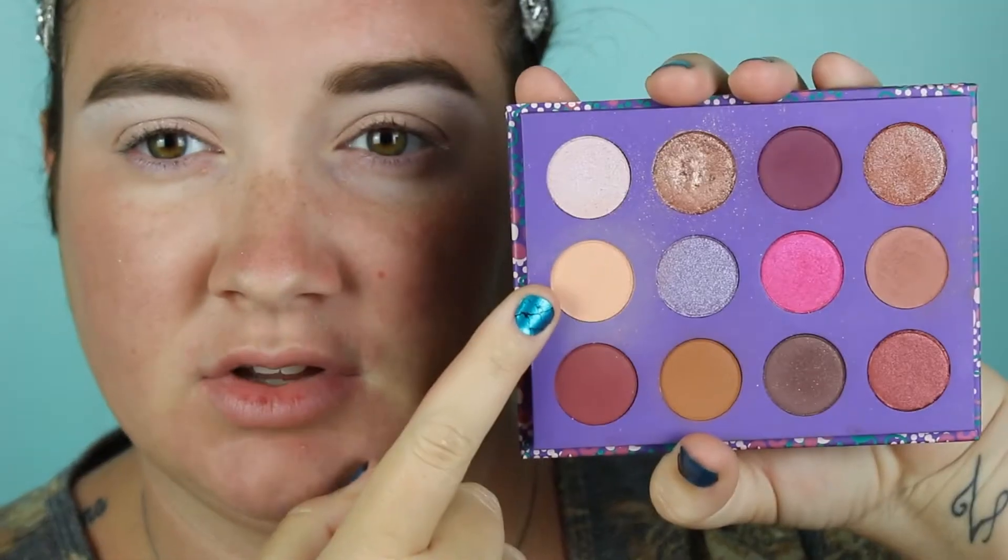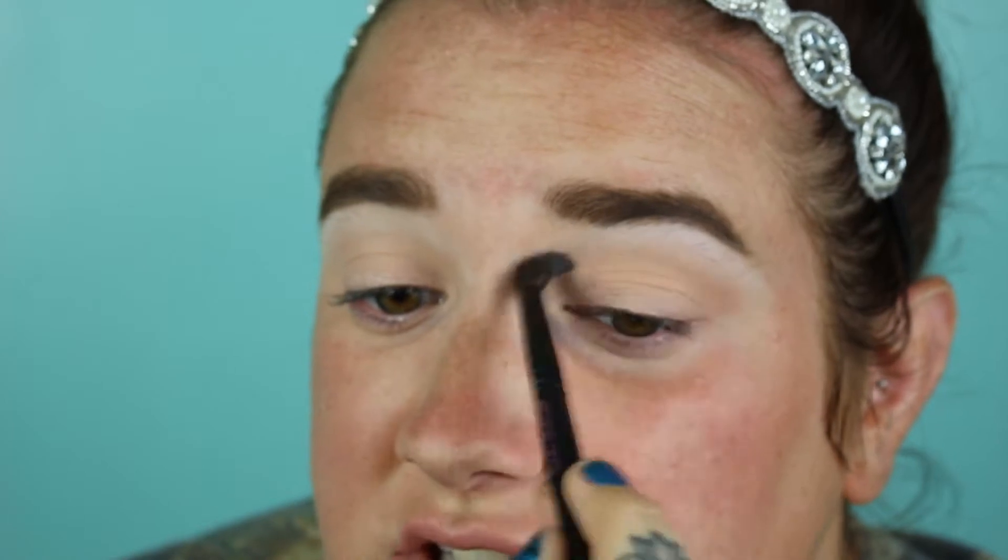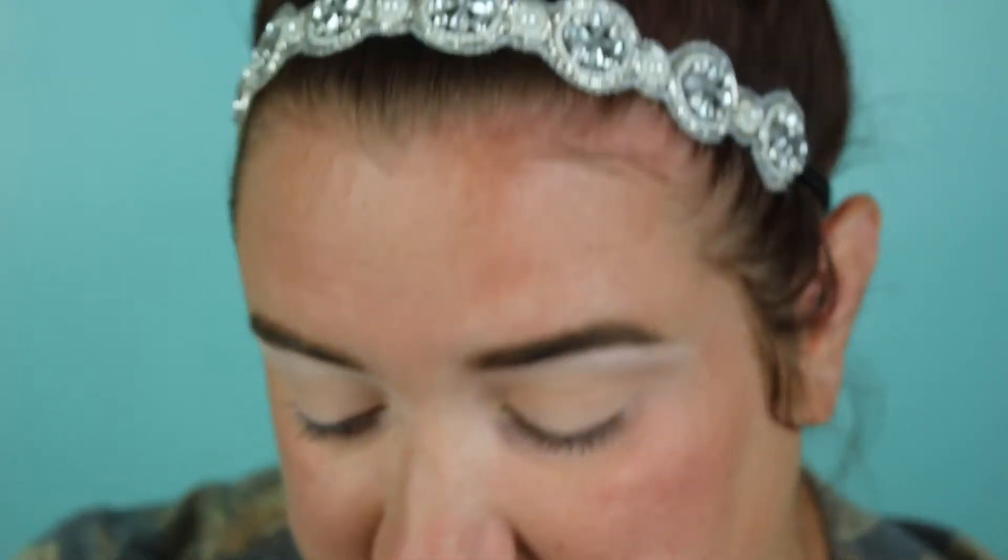I'm going to take the ColourPop Element of Surprise palette and use the shade Labyrinth, grabbing that on a Wayne Goss 04 brush — my favorite blending brush for the crease. Since I popped the Painterly on there and made it lighter, this works as a very good transition shade.